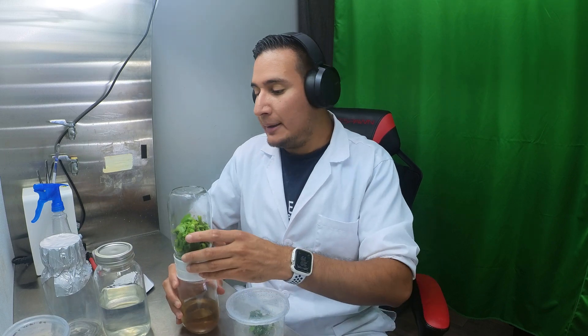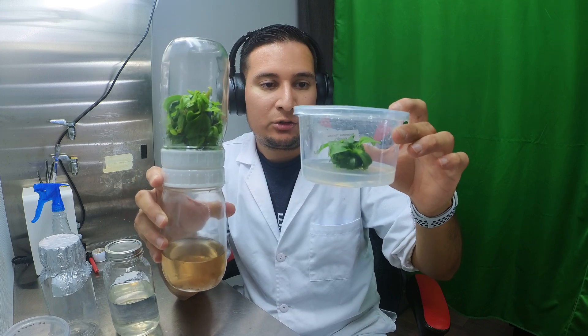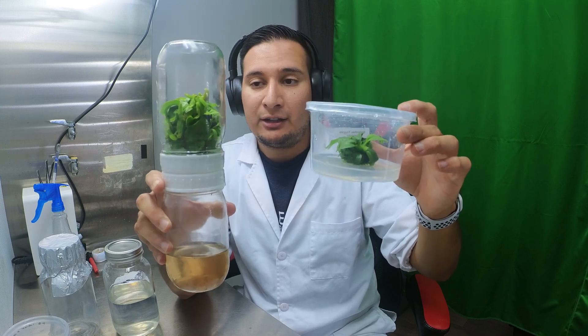Today I'm moving the Nepenthes truncata to new media in bigger 32-ounce jars. As a comparison, here is the Nepenthes truncata in the biocoupler and here is the traditional tissue culture in a 16-ounce deli container. They were germinated at the same time and moved at the same time.